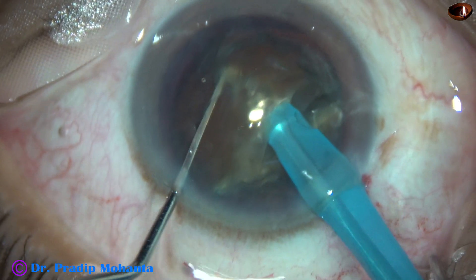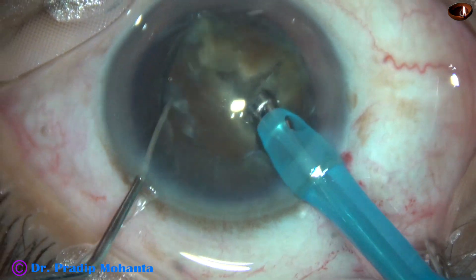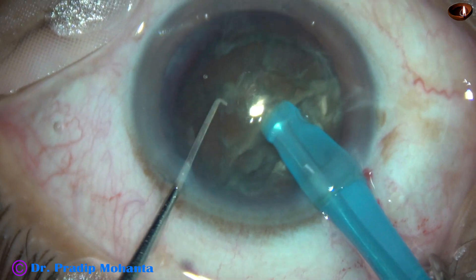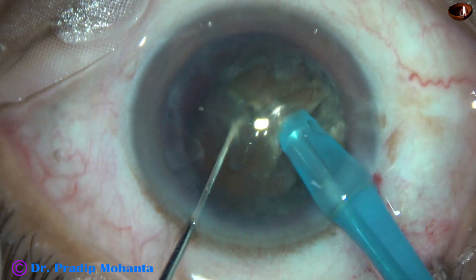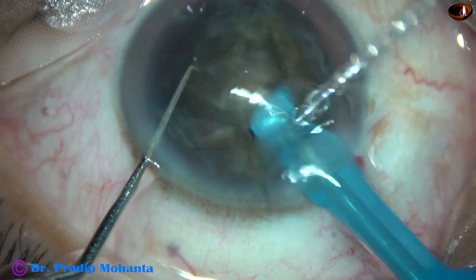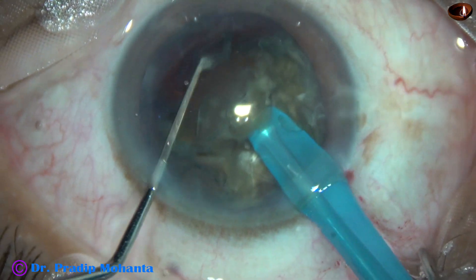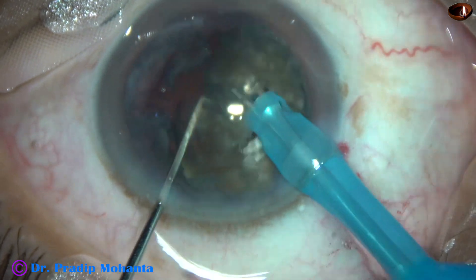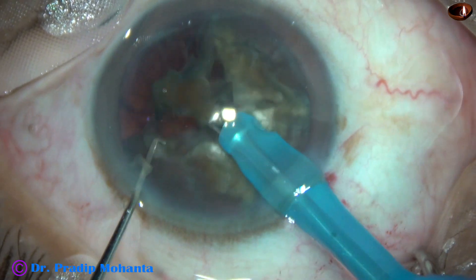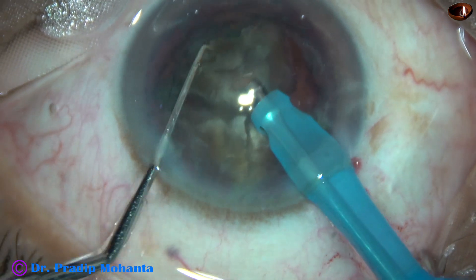Each heminucleus is subdivided into two large fragments. The tip goes through the substance of the heminucleus and it is chopped. From the very beginning, the vacuum is 450 mmHg, flow rate is 45 ml per minute, and ultrasonic energy is 85% in continuous mode. Each nuclear piece is being subdivided into two smaller pieces and emulsified.